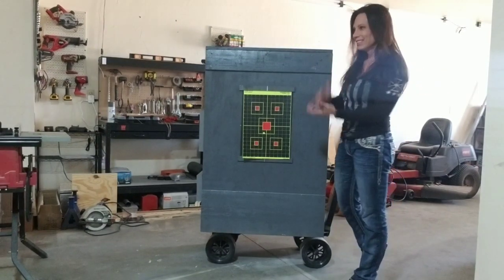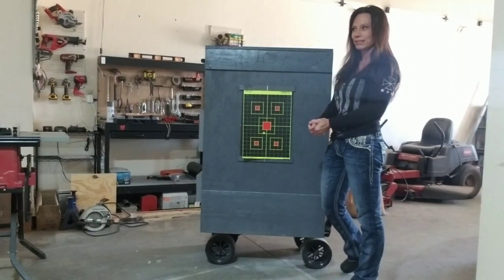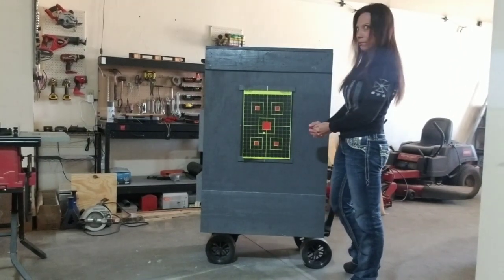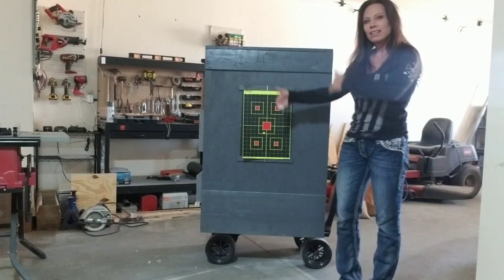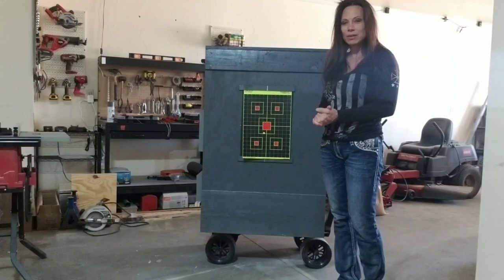But anyway, there's always things that come up — the gun can go off when you're least expecting it, or you just have a bad aim. Let me show you around the box again, kind of the dimensions, and I'll explain a little bit more about it.